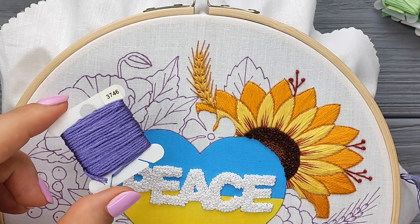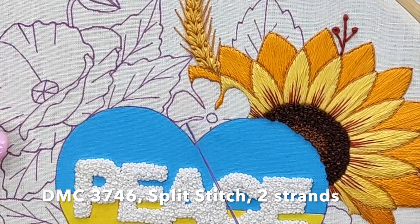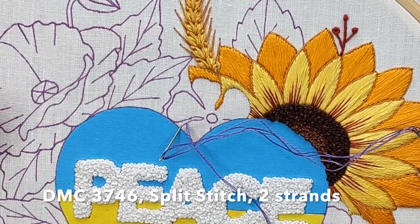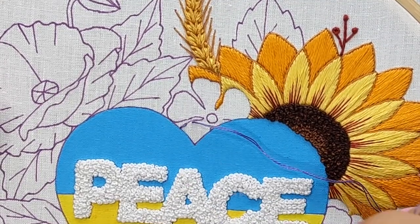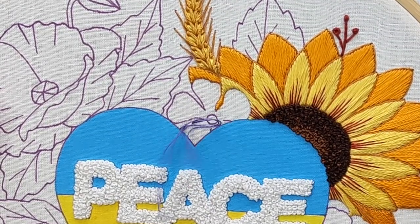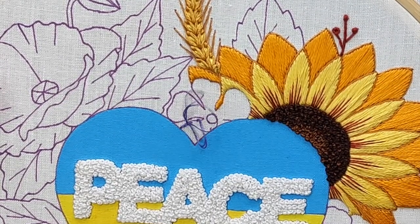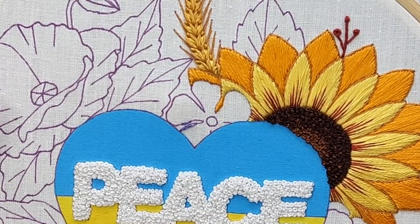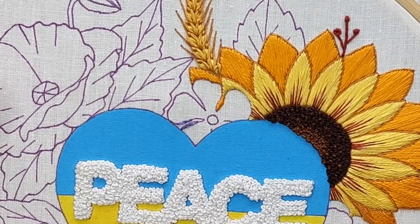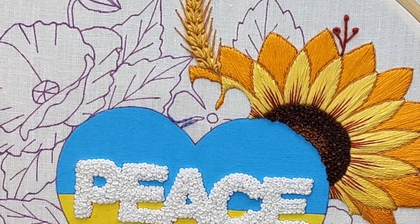Now let's stitch the perineal flower. You can see that before filling the petals I made an outline using two strands of floss. I did it using split stitch. I do it using short stitches because the flower is small and I want to get a perfect solid line. You can use other stitches for this outline like backstitch, stem stitch, or even whipped backstitch, but I personally like to use split stitch for it.